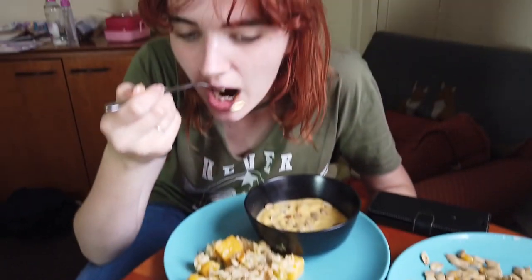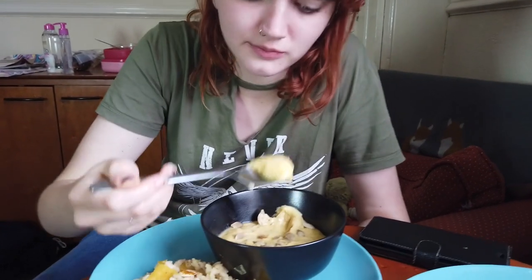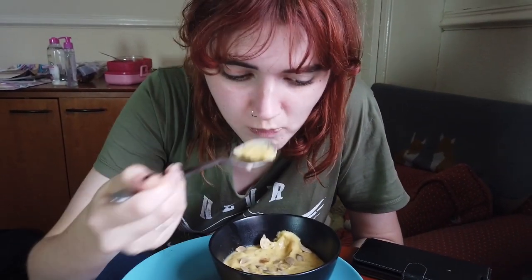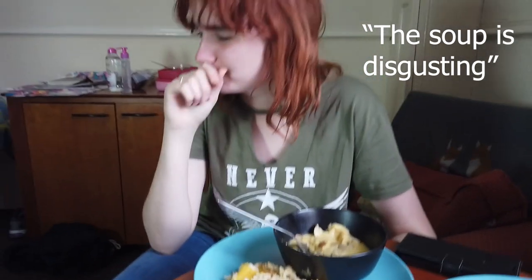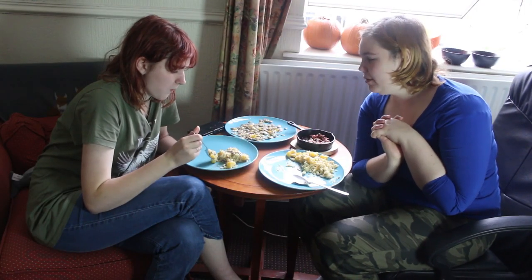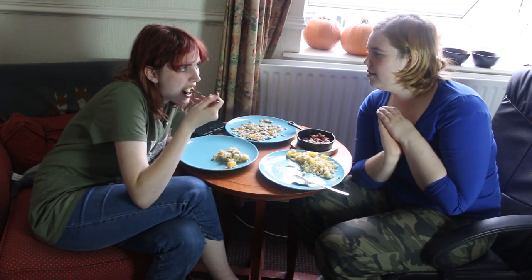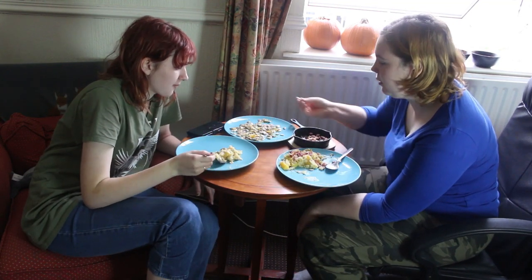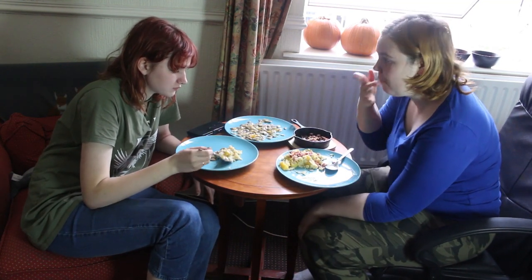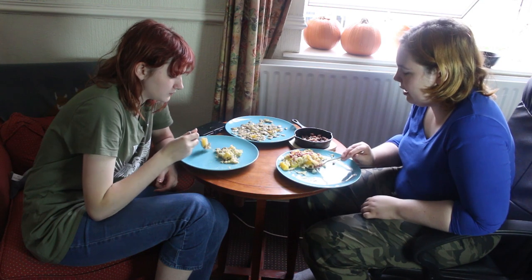Do you wanna try it? Is it good? I'm gonna have some of the risotto too. It's really, really good! Okay, do you wanna try the soup? I'm very nervous about the soup. The soup is just kinda salty. It's not good? Oh my god. So the soup was a mess. But to be honest, we did also kind of not follow the recipe. And the pumpkin seeds, even though they're still a bit wet, are also really good. Two out of three. Considering our lack of skill, I'm okay with that.